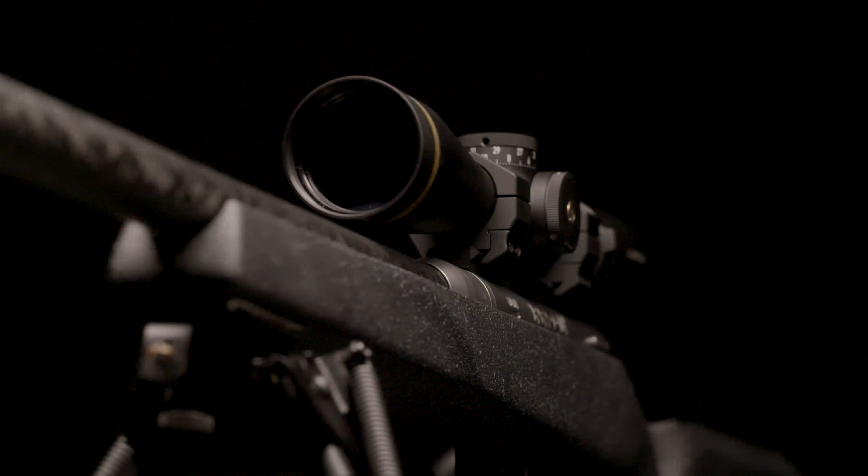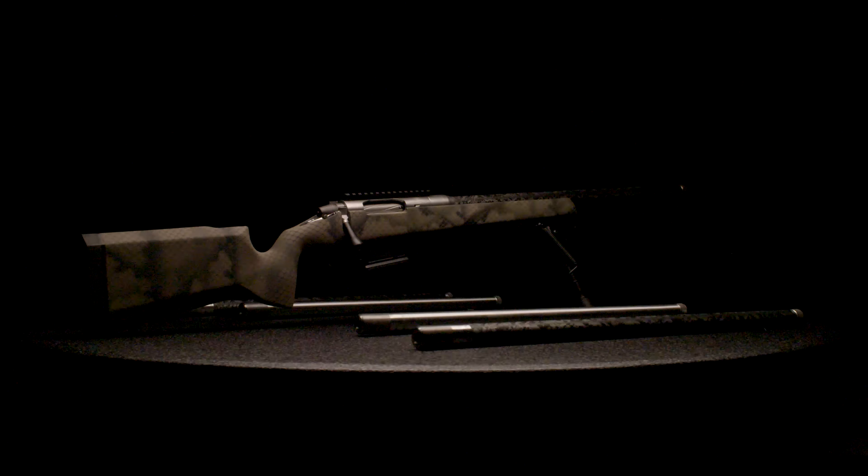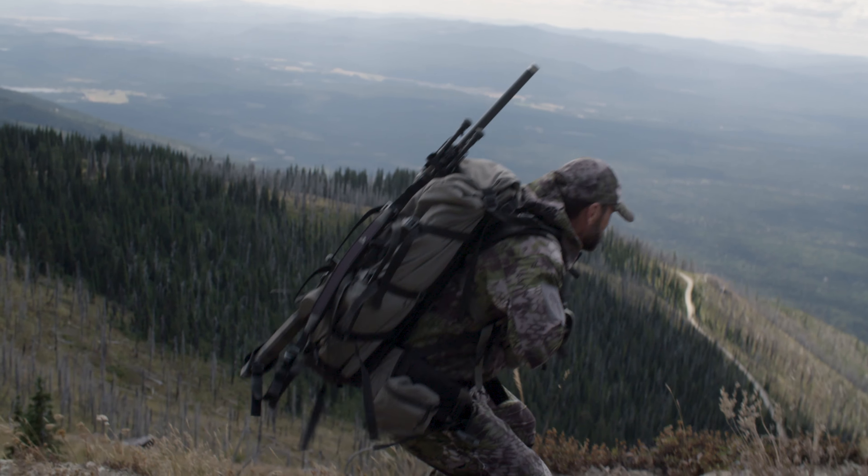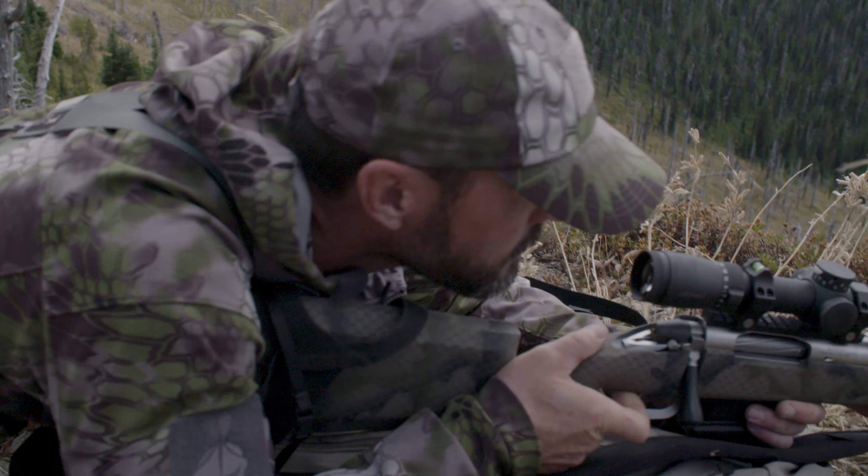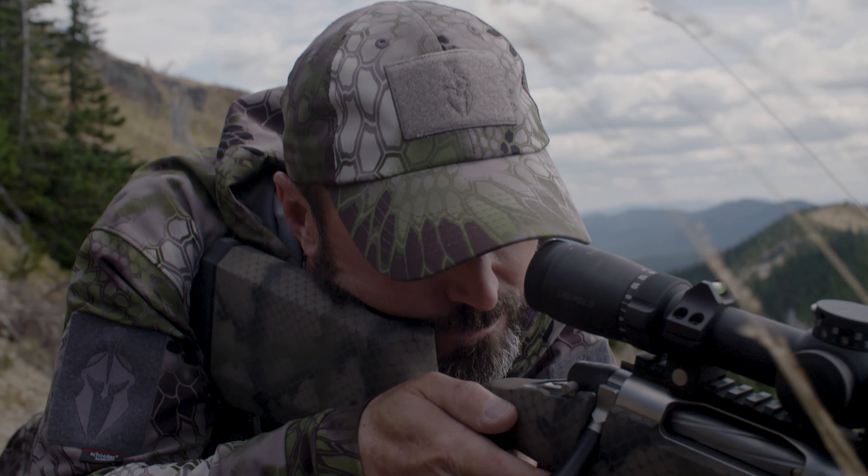The Switch is the ultimate do-it-all rifle. It's a multi-caliber platform light enough to carry all day, yet capable of long-range accuracy. The Switch really is in a class of its own.